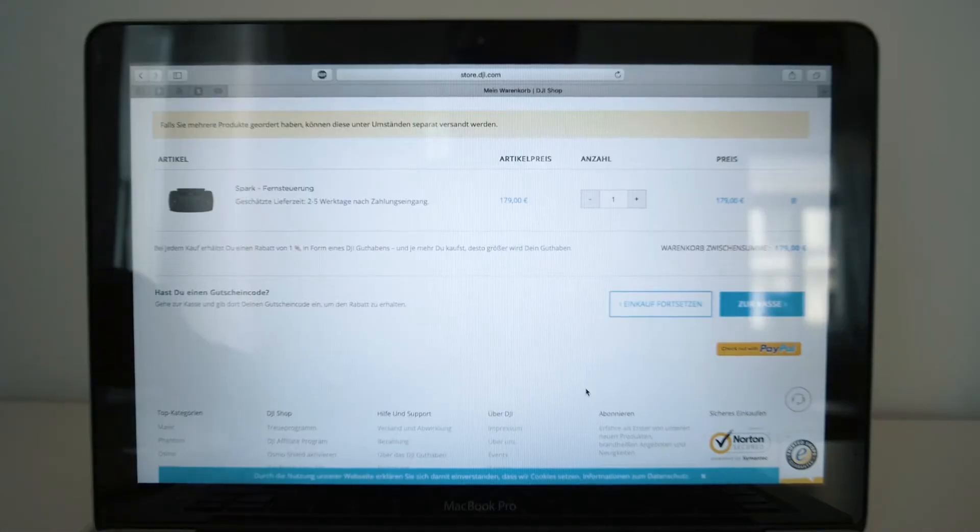This is why I'm going to order the controller right now. Here we are — we've got the controller here. It should be delivered in two to five days. And I'm going to check out with PayPal.